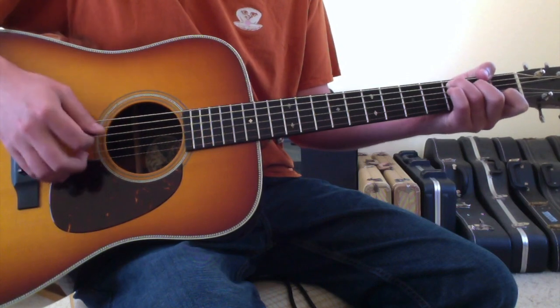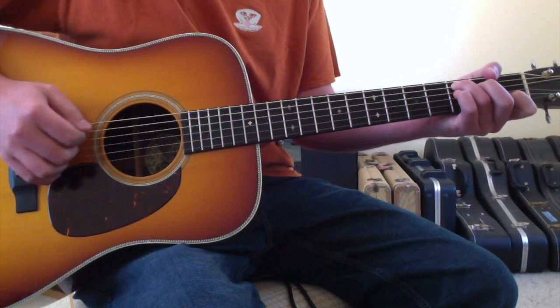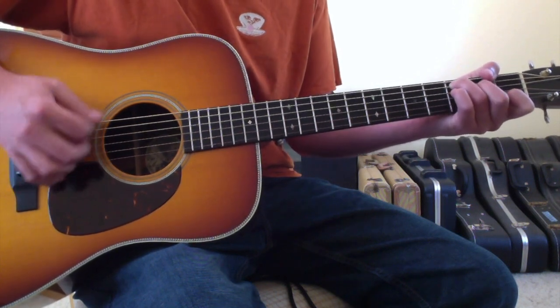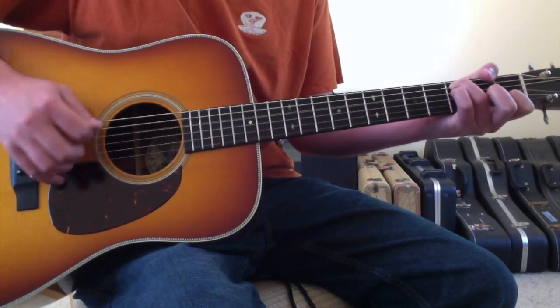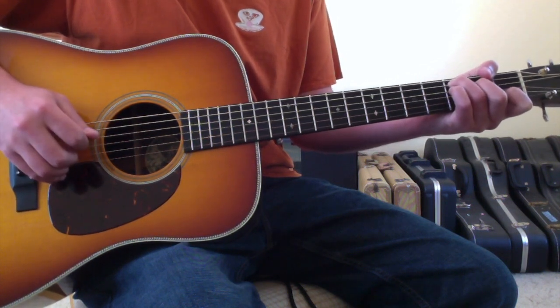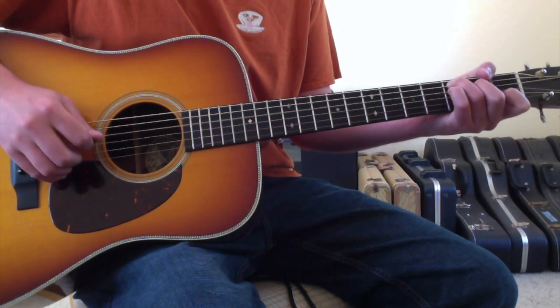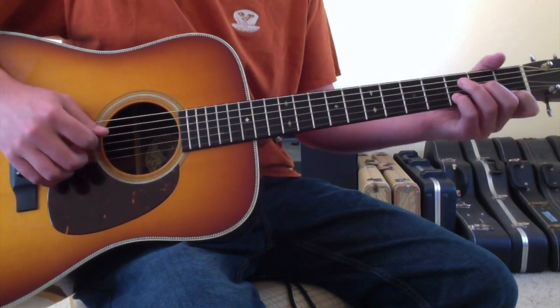So that's hammer, hammer, and then hit and pull-off, and hit on the C note. Listen to it very slow. Then you'll hammer again with your second finger on the fourth string second fret, and then you'll move into a D minor chord.